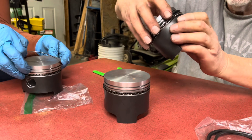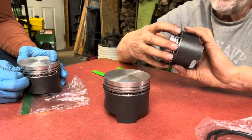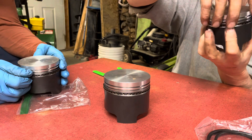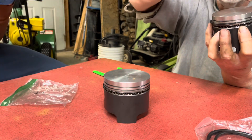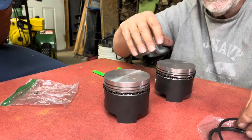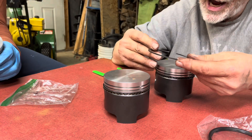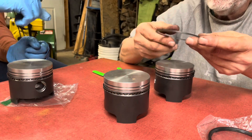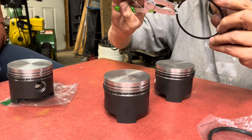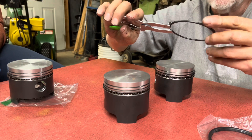Now find your split in your oil ring and rotate this ring — the split is here and here. Rotate it until the splits are staggered. For the next ring, the split will go here so they're all staggered. The number one ring says 'top number one' right on it — insert it into your tool so you can expand it.